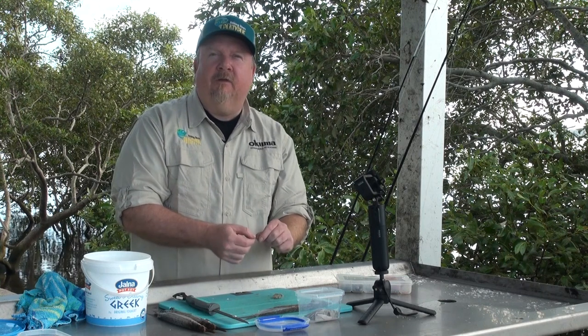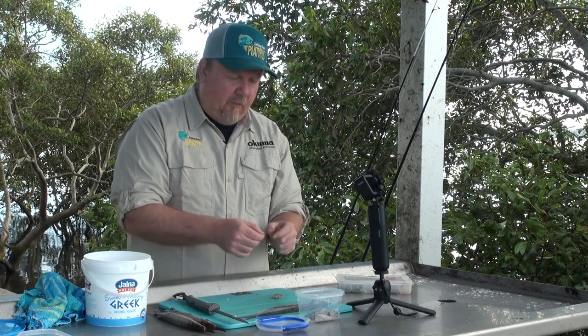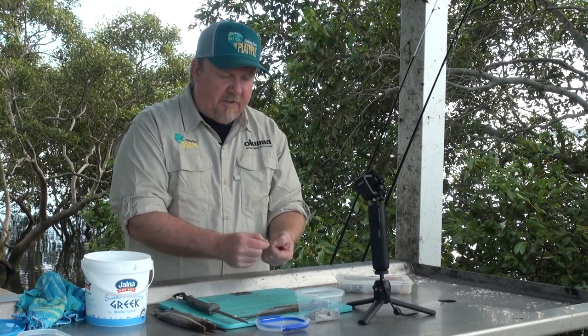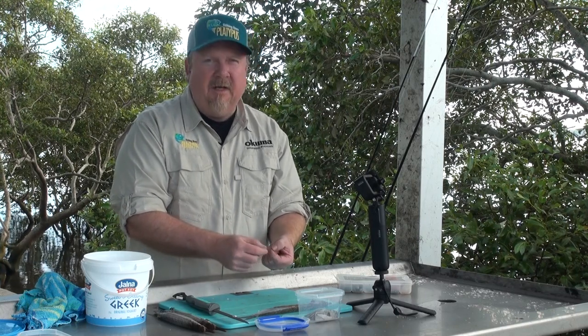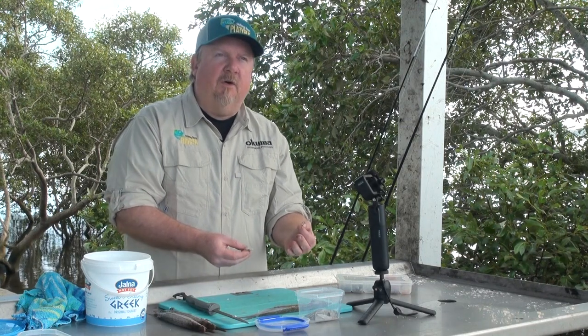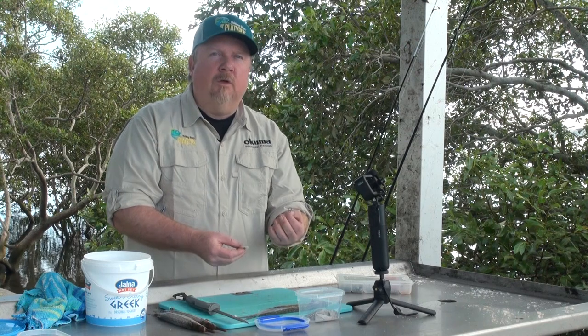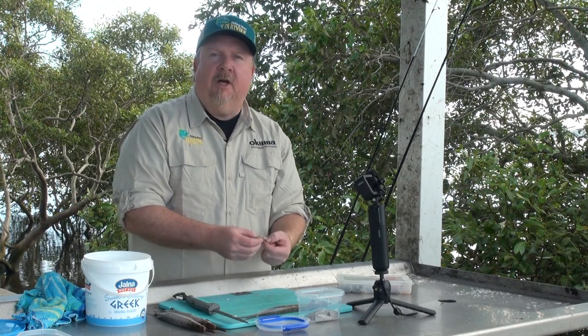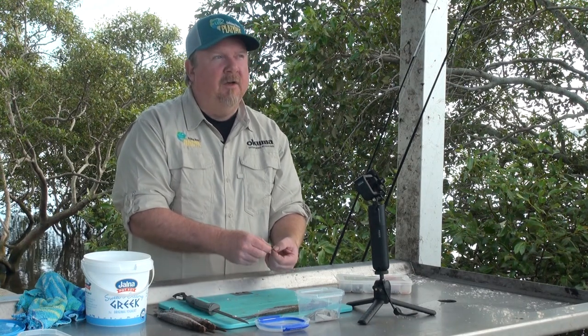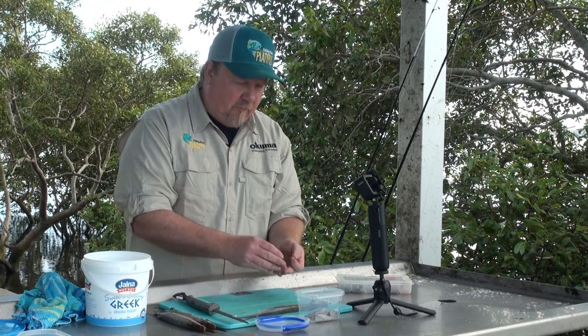For flesh baits, I like to fish a bait holder hook or a suicide hook — both are good options. Look for a hook that's the right size for your target species. Most of the time for general river and estuary fishing I'm using a size 4 to size 1. Some people go up to size 1/0 and bigger depending on target species and bait size. A good starting point is around a size 4 as a general rule.